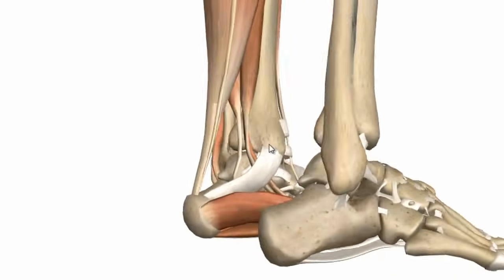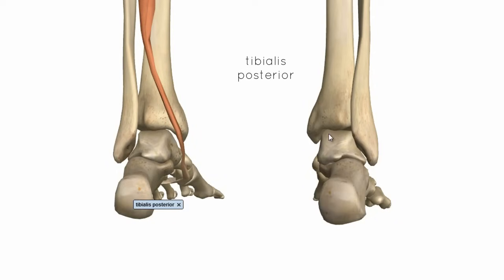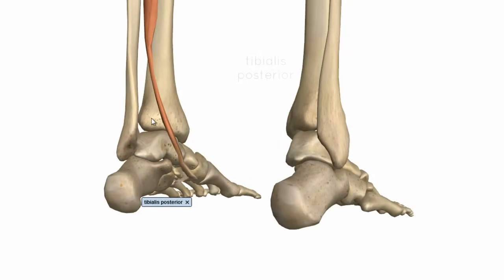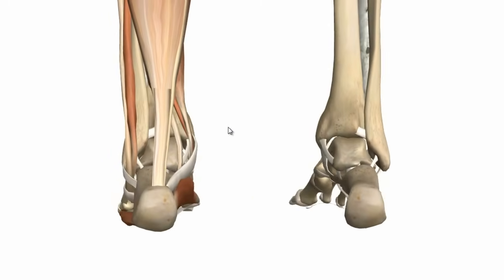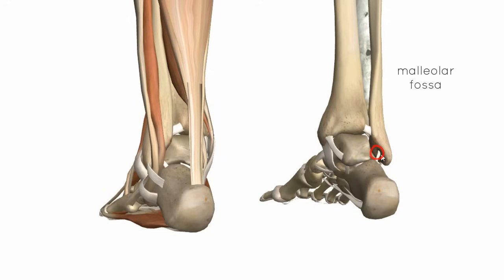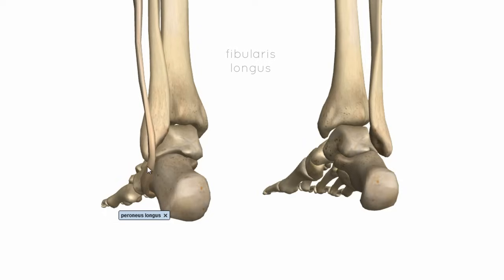Rotating around to the back, you can see there's a groove on the back of the tibia on the medial surface. This is a groove for the tendon of the tibialis posterior muscle, and you can see this muscle running behind that groove. Laterally, you've got the malleolar fossa on the medial surface of the lateral malleolus, and you've also got a groove for the fibularis longus muscle, which runs in that groove.